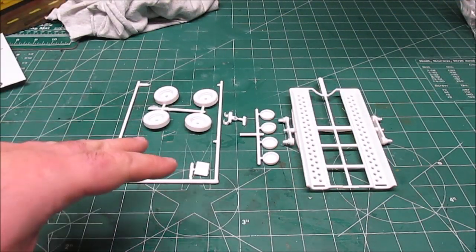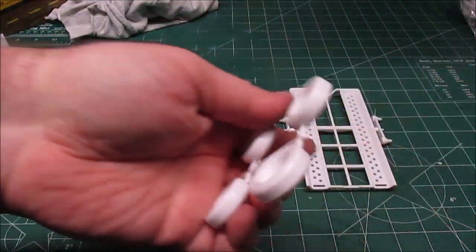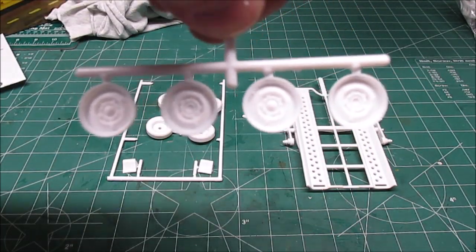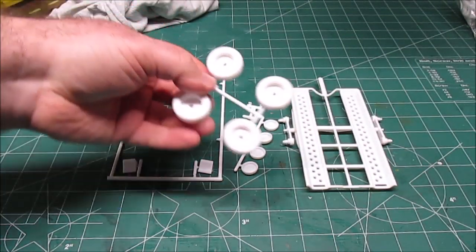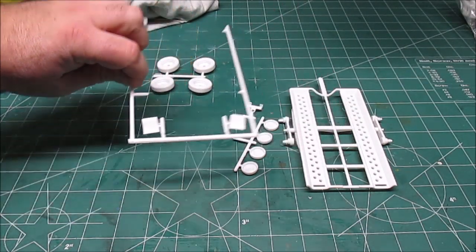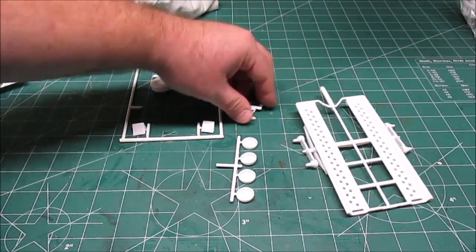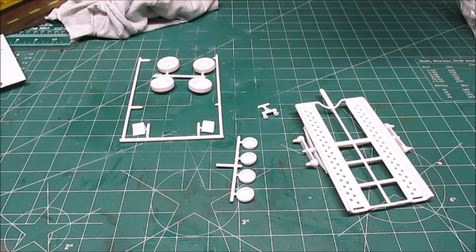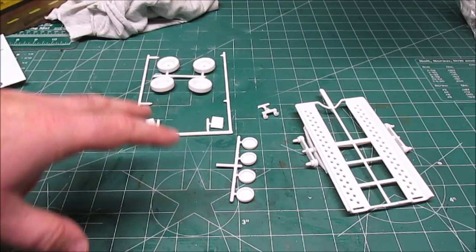Assembly on the trailer is a whiz-bang affair — we're talking 15 minutes. It's a real nice change of pace. The tires are plastic and I love that they're separate from the wheels, so we get those nice steelies. We'll primer these black, primer the wheel chocks and leave them that way. The wheels, trailer frame, and hitch are going to get the exact same deep yellow as the Piranha tow car.